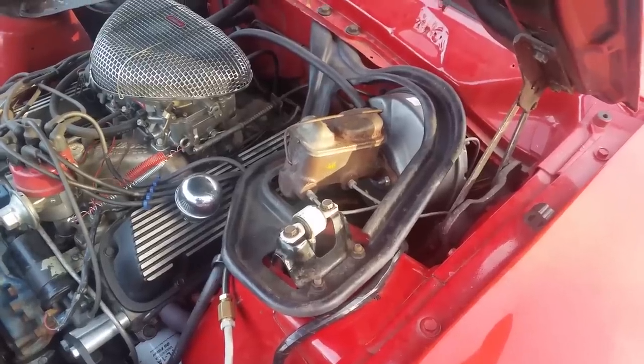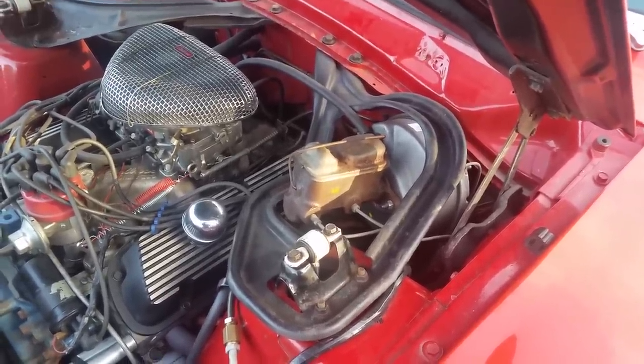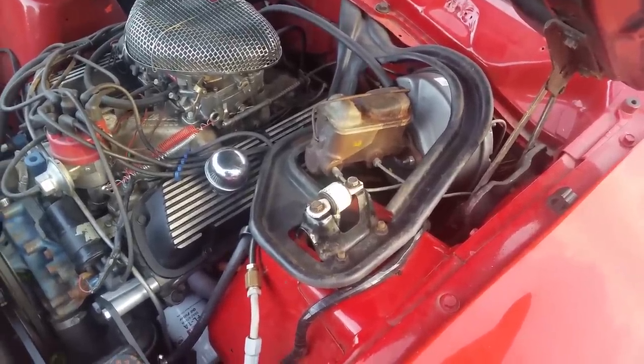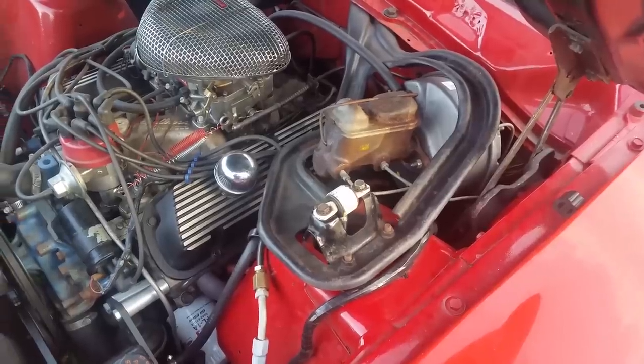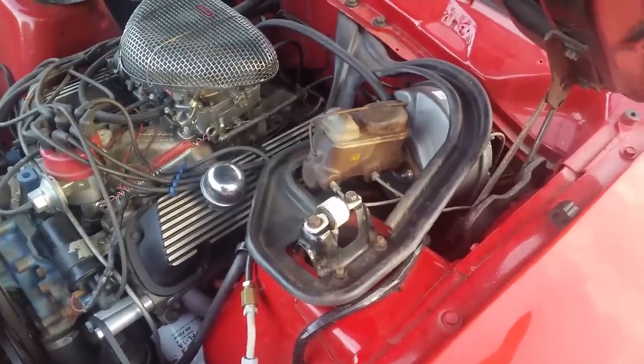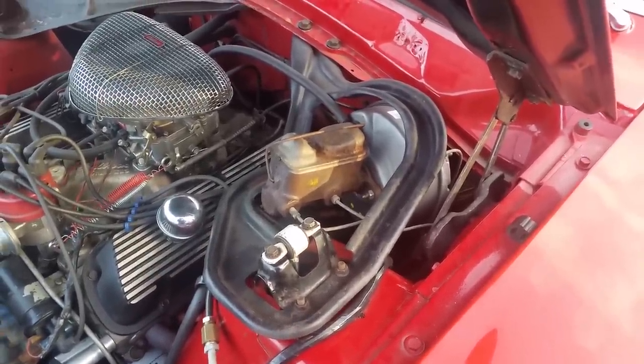The car came with standard drum brakes — four-wheel drum brakes can be exciting sometimes to stop. So I managed to find power disc brakes from a 1977 Maverick. This car now has a power disc brake conversion, and that's that weird ugly bracket that goes around the master cylinder and brake booster.